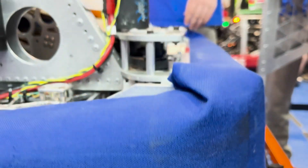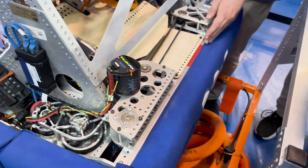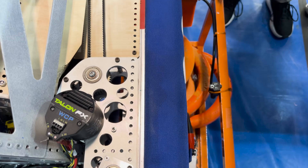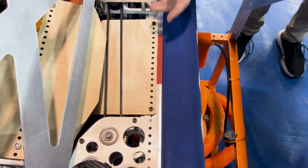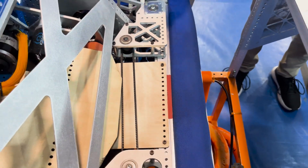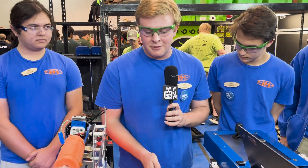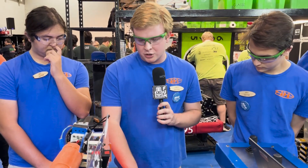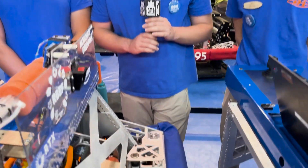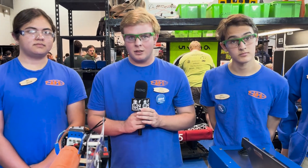As we started to notice in week one competitions, robots' front bars were getting destroyed with under-the-bumper intakes. So we added reinforcements — there's a quarter-inch plate with an eighth-inch tube and then another quarter-inch plate. This allows us to basically smack whatever we want without any issues. After Arizona, we noticed there was a little bit of bending even with all this metal, so we had to add a triangular structure to help transfer the load into the rest of the robot.